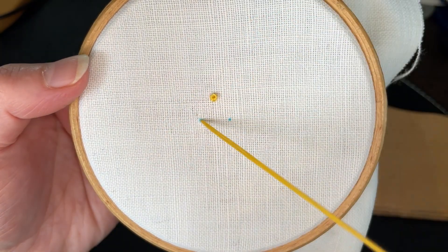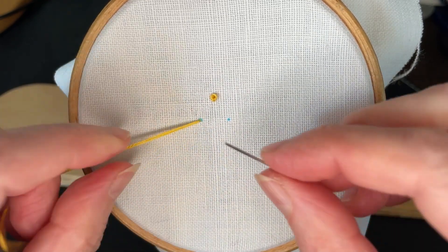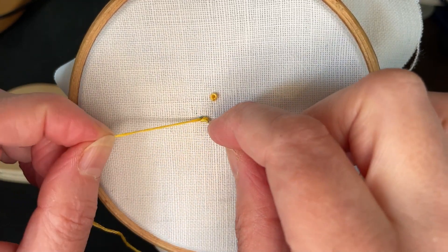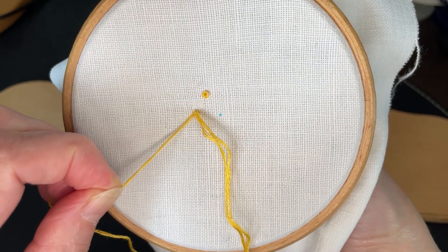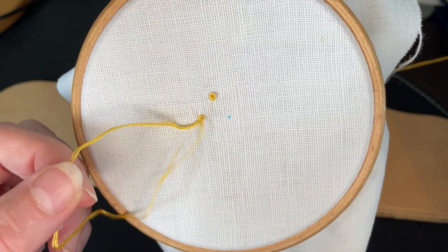Again, bring the needle up and wrap the thread around it a couple of times. Keep the loose thread tight in your other hand. Push the twists right to the needle point and take the needle down very close to where you first came up. Keep holding the thread taut and pull the needle firmly through.